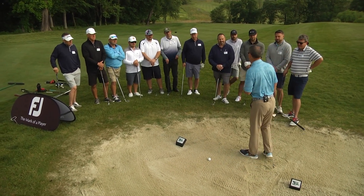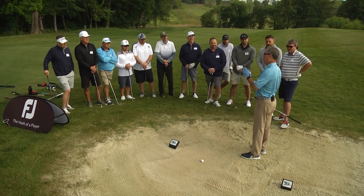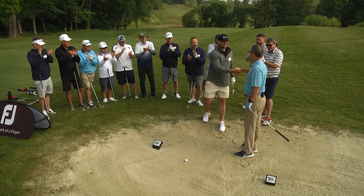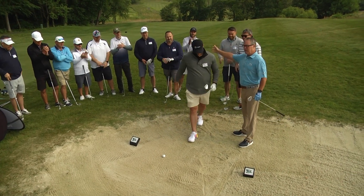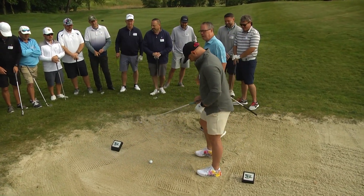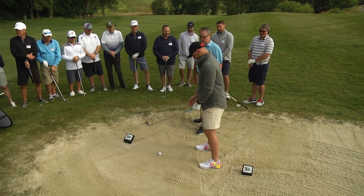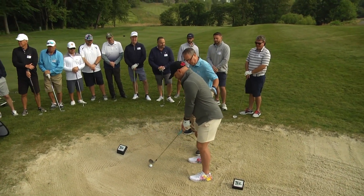Before we get to the very exciting Foot Joy contest, I would love for Chandler Whitney to come up here and help out. How about a nice applause for Chandler? All right, Chandler, let's set up for the shot here. This is going to move a little bit left to right, so we want to be just a little bit open, not too much. Let's go through it now.